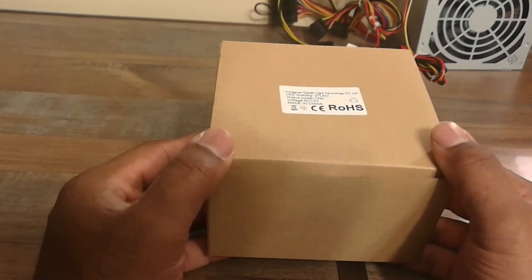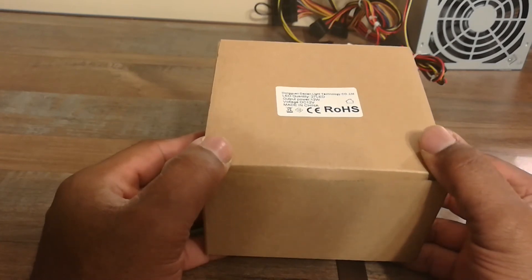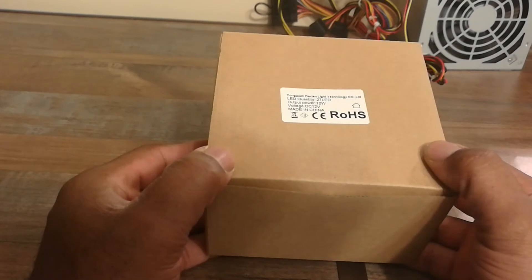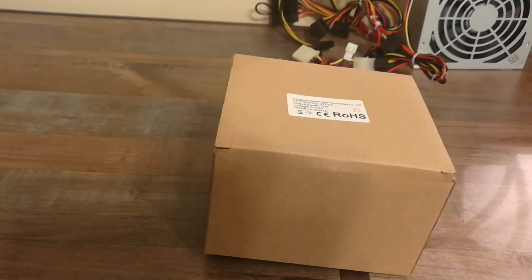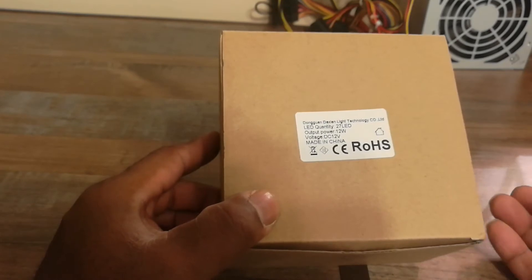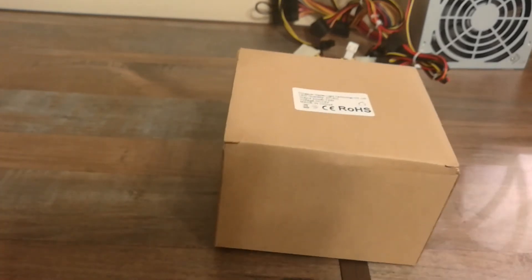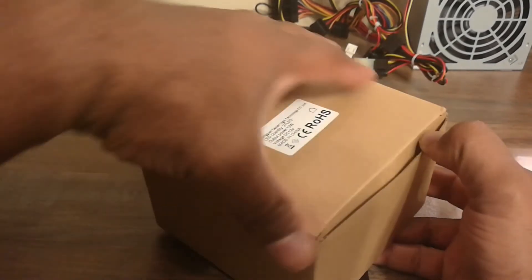Hi everybody, welcome back to my channel. I'm here to unbox the DS 120mm CPU cooler fan. The packaging presentation is a negative — if this was sitting on shelves, no customer would buy it because there's no picture showing what the product looks like. The simple fix is to print a picture and put it on top so customers can see the product.